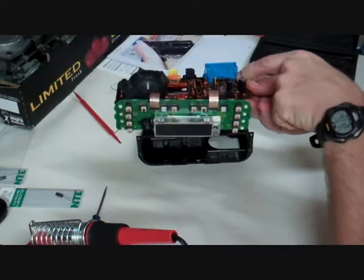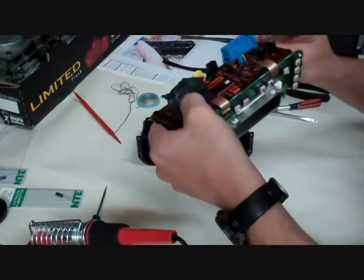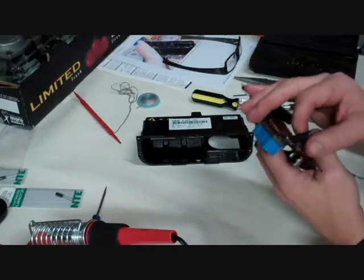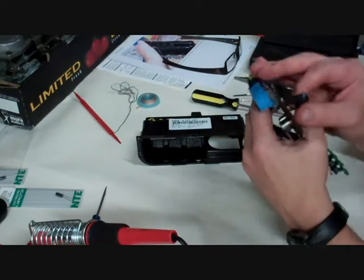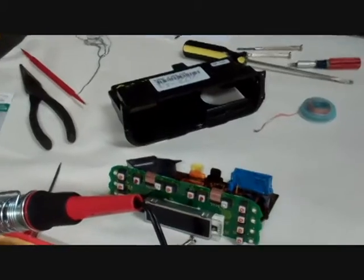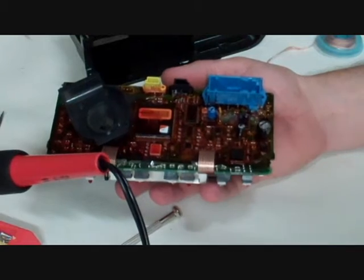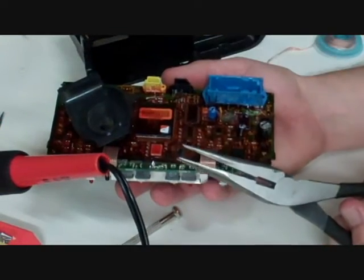That circuit right there is the problem — it's a capacitor. It looks like someone already put a new capacitor there, so we're going to remove both. We've removed the solder and now we're going to take it out. That's our bad capacitor right there.